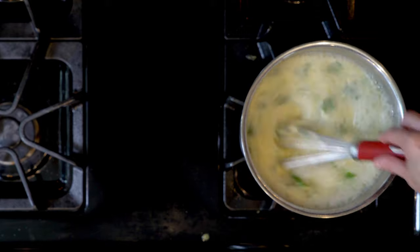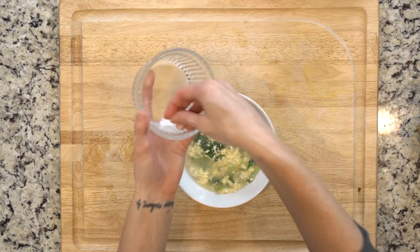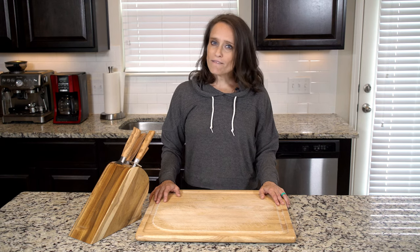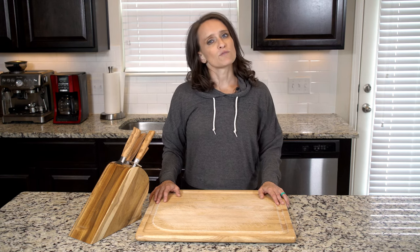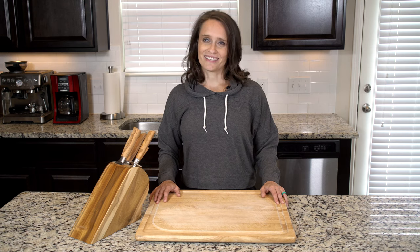After the egg has been whisked into the broth, let it cook for a minute or so to make sure the eggs are fully cooked. Then turn off the heat, scoop half the soup into a bowl, top with some spring onion and a bit of salt and pepper if needed, grab a spoon, and eat up.